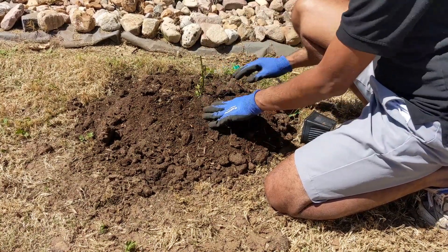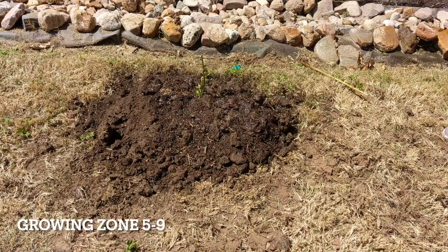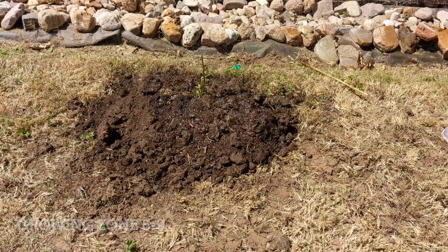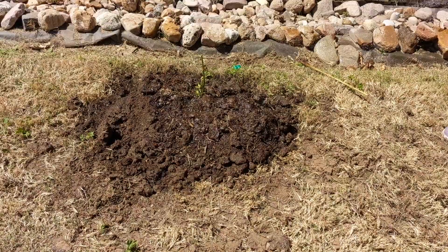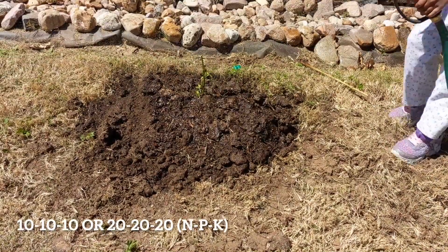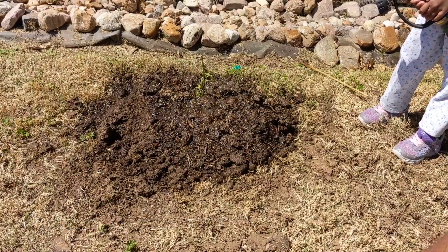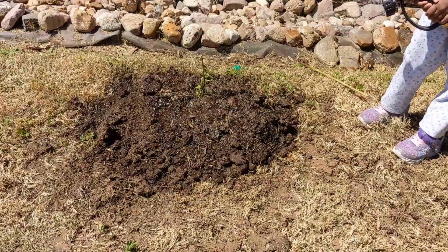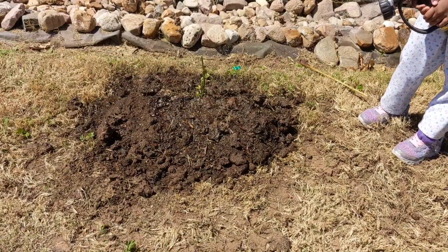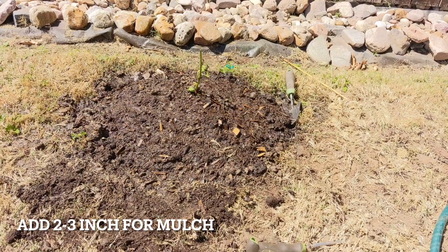This plant can be grown in zones five to nine. For fertilizer, always use a balanced slow-releasing fertilizer with a common NPK number like 10-10-10 or 20-20-20. Always add about two to three inches of mulch around the plant.